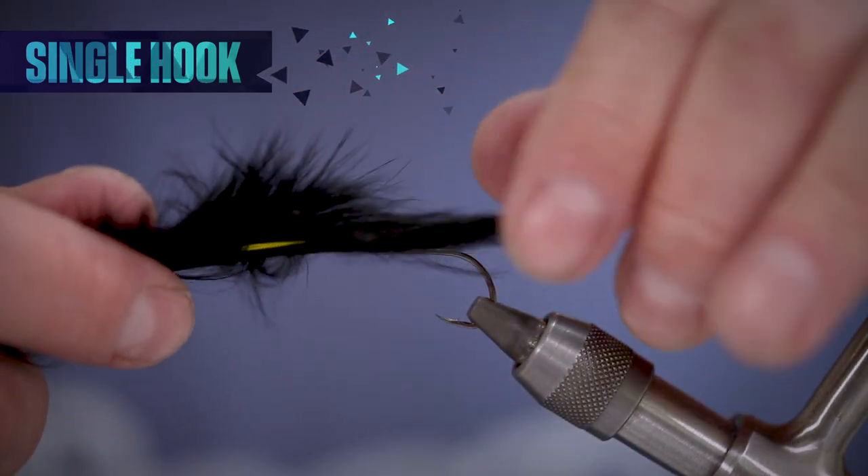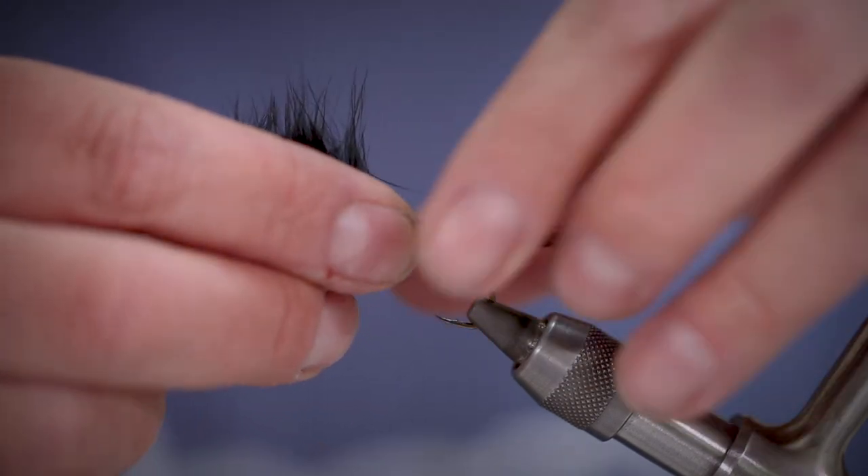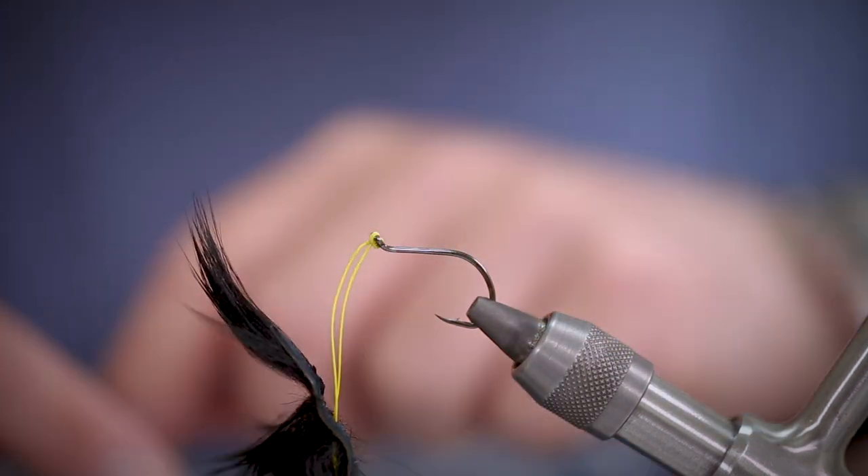From here you can attach your single stinger hook just like a loop-to-loop connection between lines, and then we can take the very tail section of the zonker strip and tie it down to the single stinger hook.